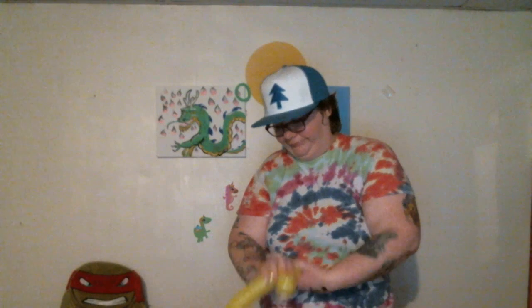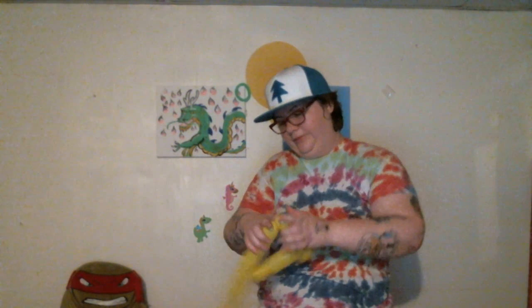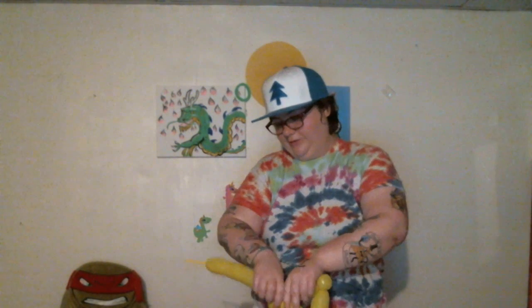So right now we're just going to work on the head. We're going to make a triangle using ear twists and two-inch single bubbles. They did not put any powder on these balloons — I just ordered these yellow balloons, and because of the heat it kind of melted a lot of the powder off, so it might make things a little bit difficult.